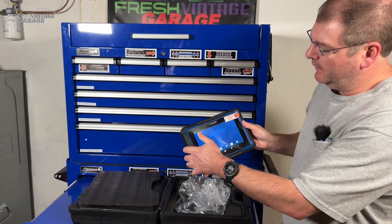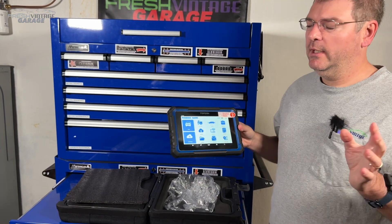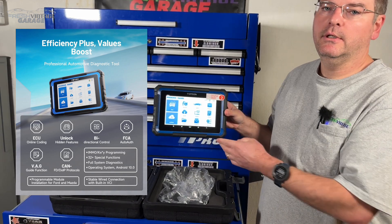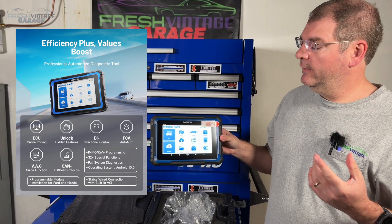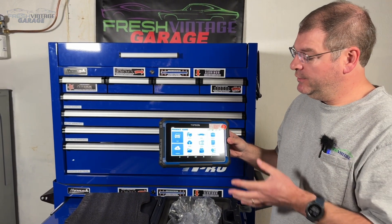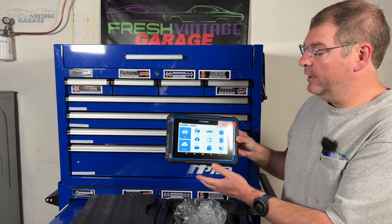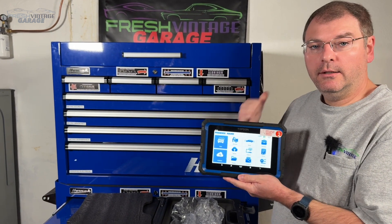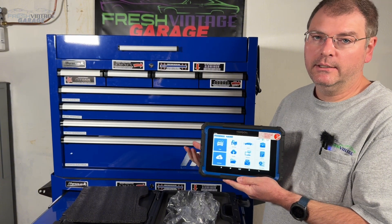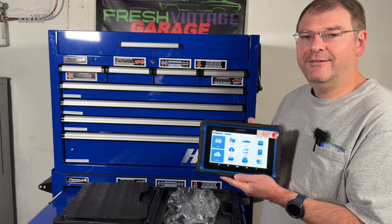Let's dive right into the actual software. There's so many different features in here — everything from deeper diagnostics, OBD2 code reading, the usual stuff, live data graphing, live data streaming, and a bunch of other things. I even see ADOS support on here, which I didn't even know this thing did. So we're going to jump outside into my Honda CR-V, dig into the check engine light, and see what all computers this can find.